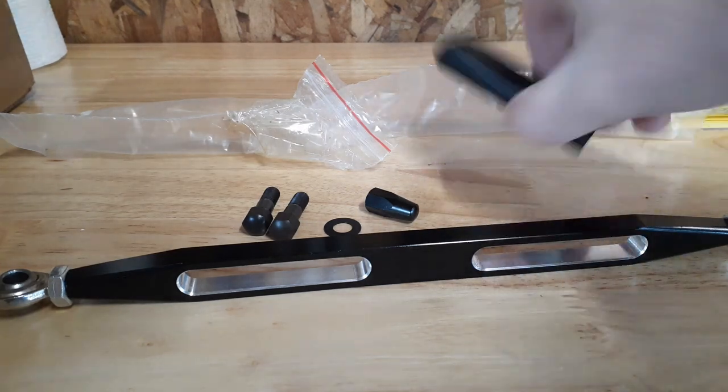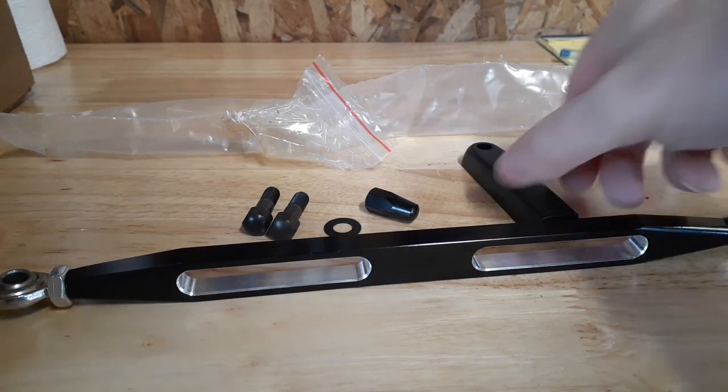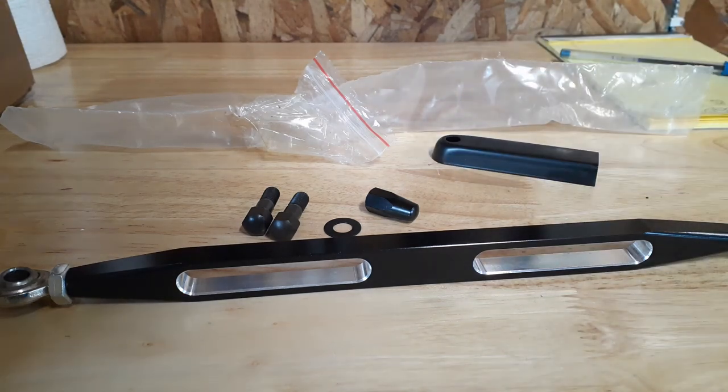But the cover plate — even with the Harley-Davidson one — they all make them straight. The lever's not straight anymore, it's got a curve to it, so this cover plate doesn't even work.